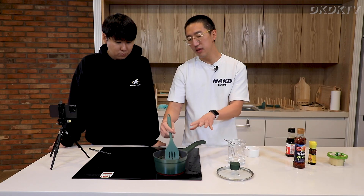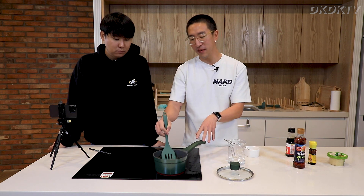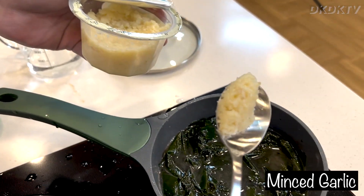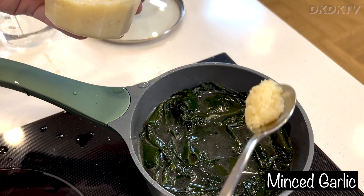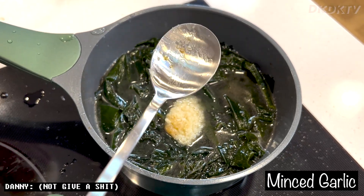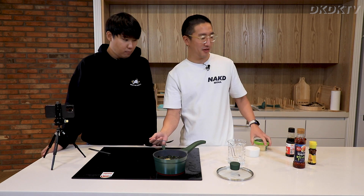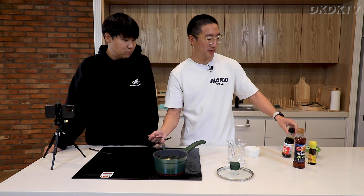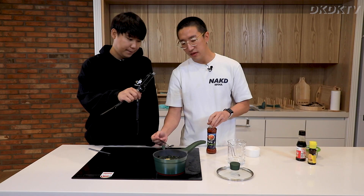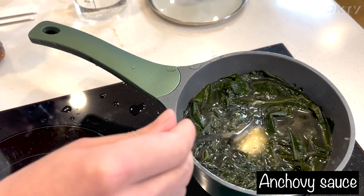By the way, the water level doesn't need to be exact. You can always add more water later or boil it down. After this, add the garlic — about a tablespoon is enough. Korean people love garlic, and anything you add garlic to will probably taste good. If you have anchovy sauce from the Asian market, you can also add a tablespoon of that. Then just let it be.